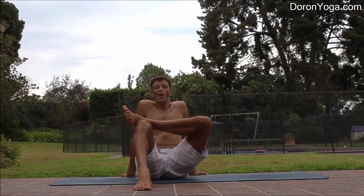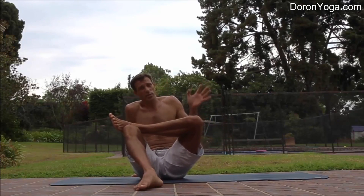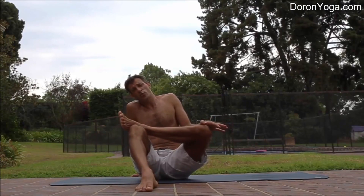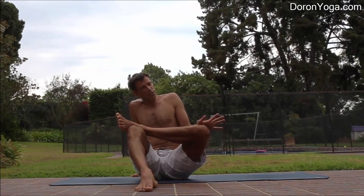If you feel a stretch here, awesome. If not, you can release one hand and gently deepen it by pressing the left knee a little forward, and you may find it quite intense.